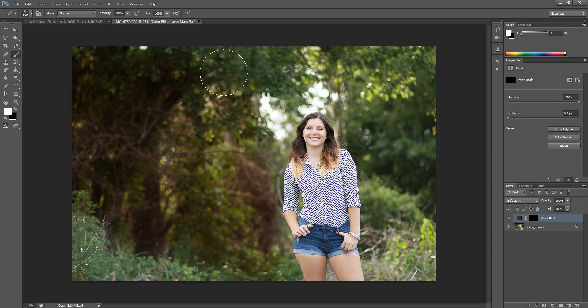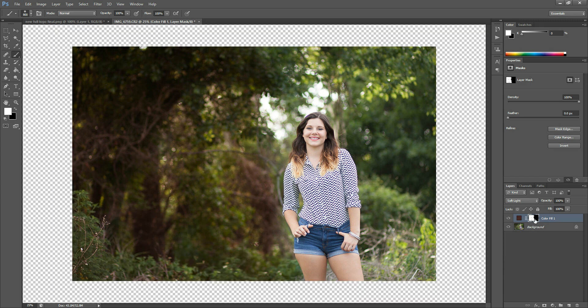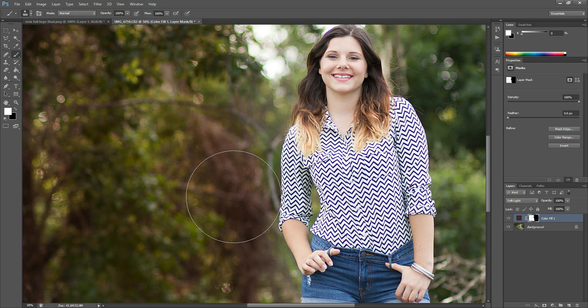This is really great for just small adjustments. Maybe you have a sharpening layer but you only want it to affect the eyes — it's easier to flip the color to black and only paint it in that small area rather than having it over everything and then painting it off the entire image except where you want it. You can also use this for composites, and if you realize a part of the image doesn't look natural, you can zoom in, make sure your layer mask is selected, and add that color back in or adjust whatever you're working on. You can always come back to this layer mask later and tweak it as necessary.